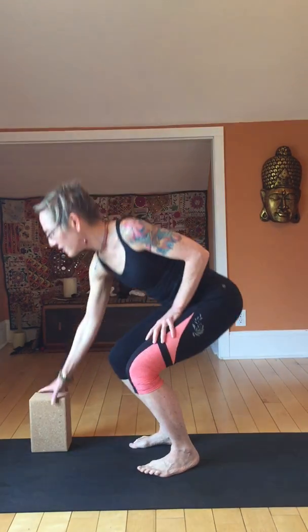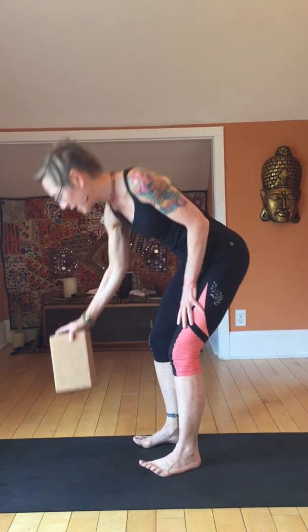Hey everyone, it's Diane here and we are doing hamstrings today. This is a short video to open up your hamstrings. You're going to want a block, especially if your hamstrings are tight. If you don't have tight hamstrings you can probably do it without a block, but it's nice to have one.